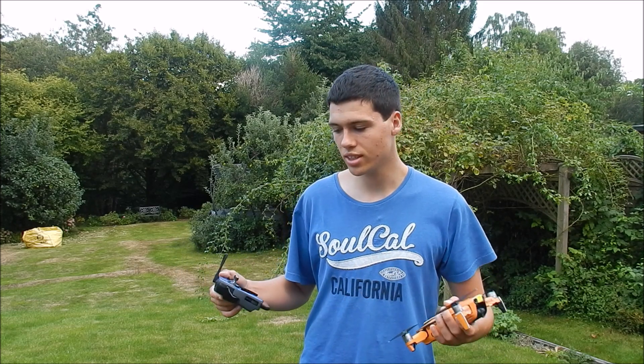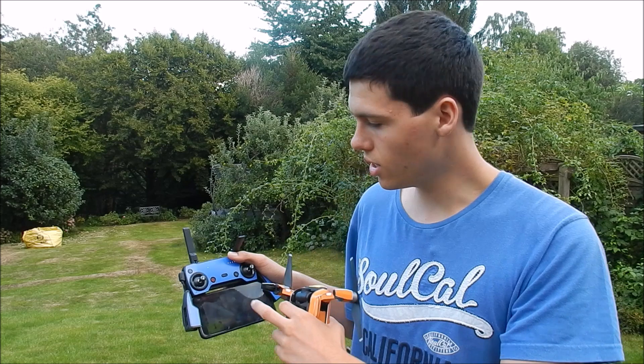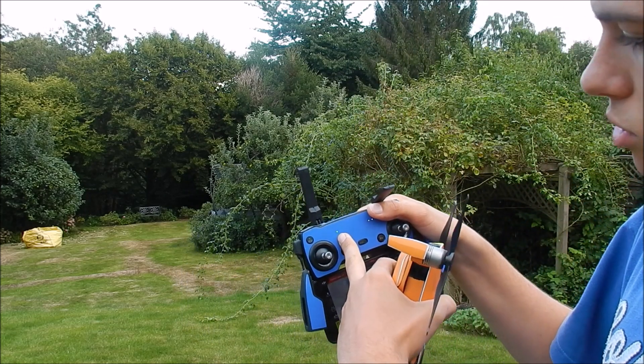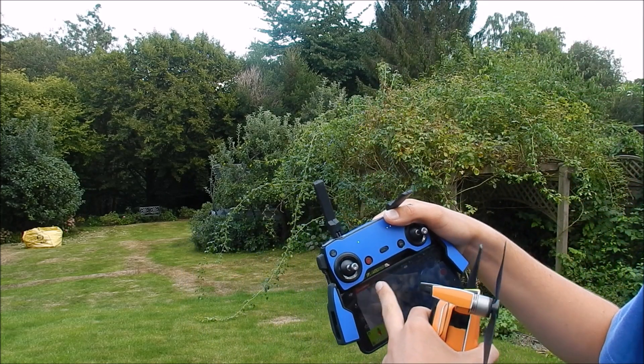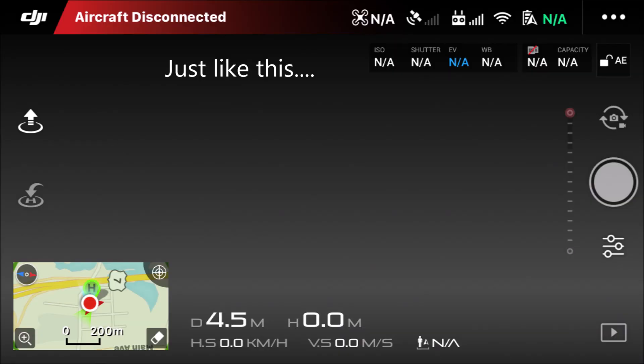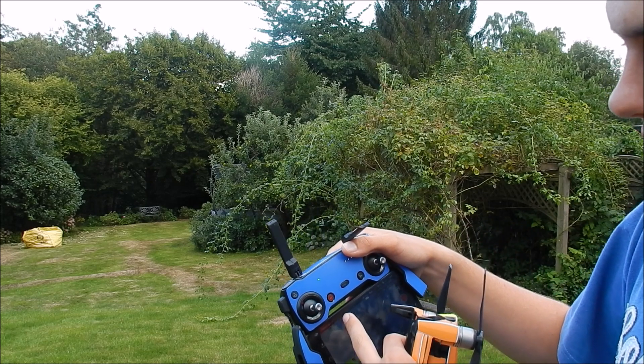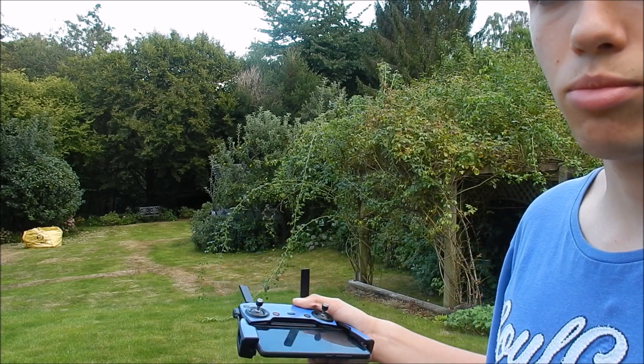So actually, when you look at your drone, if it does disconnect, what you're going to find is that the little LED light on the controller — which is just here — will still remain green, but it will say 'aircraft disconnected' up the top, and it will all be red. So if that's green and it says aircraft disconnected, then this is going to solve your problem.